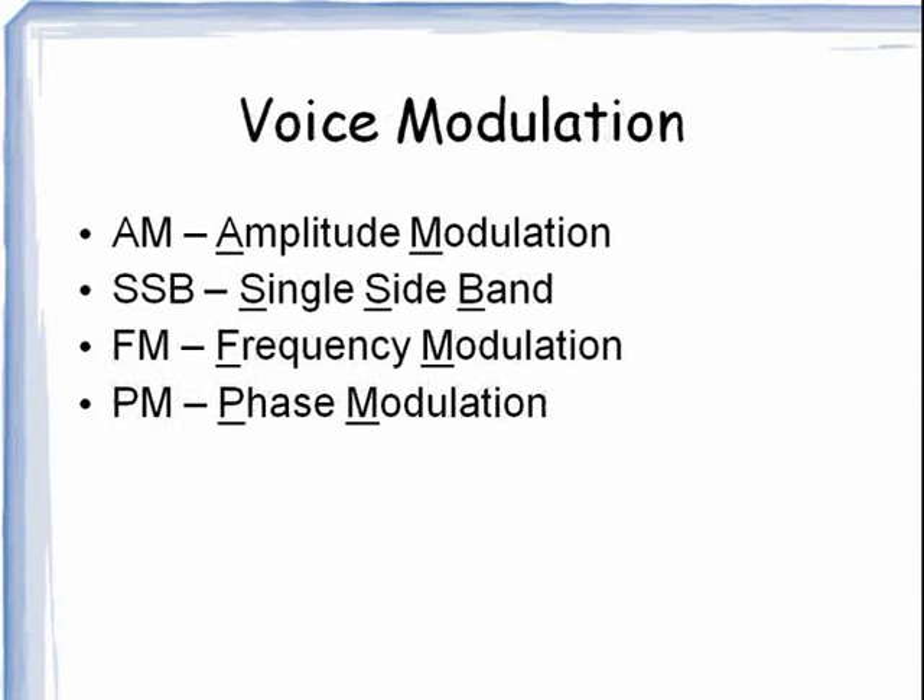While we are defining terms, here are some forms of voice communication: AM, amplitude modulation; SSB, single sideband; FM, frequency modulation; and PM, phase modulation.